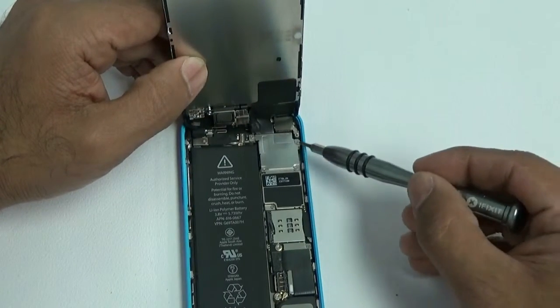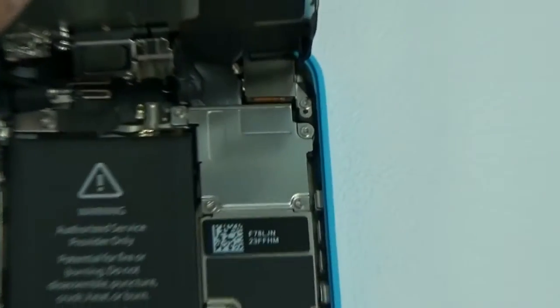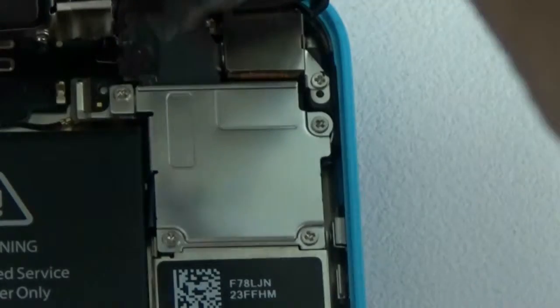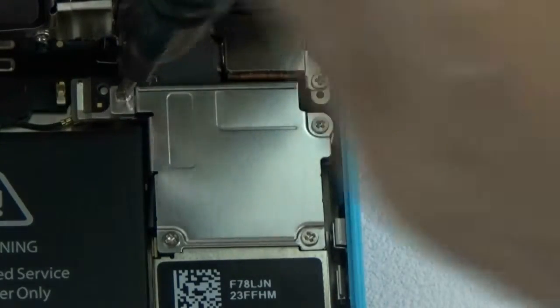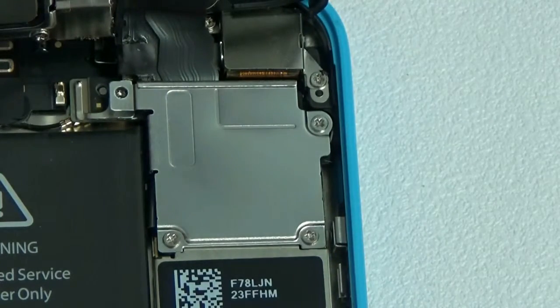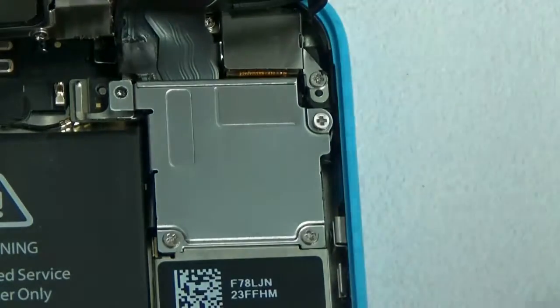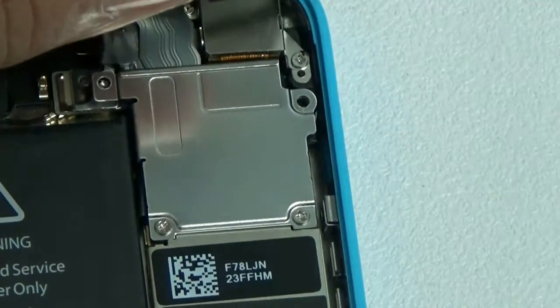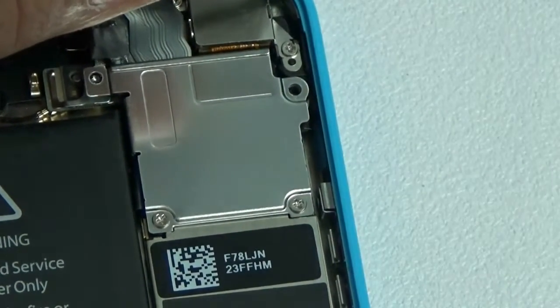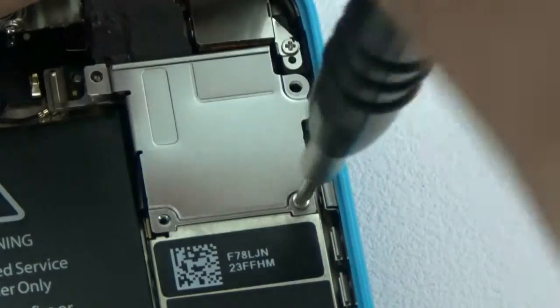Once the battery is disconnected, it's safe to work on your iPhone 5C. Remove the four double-zero Phillips screws holding the little metal shield in place. Once those four screws are removed, go ahead and remove that shield — it covers up all the flex cables that you'll need to disconnect to complete the repair.